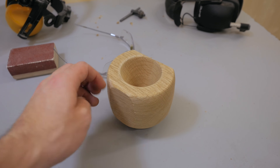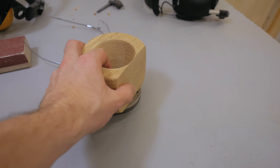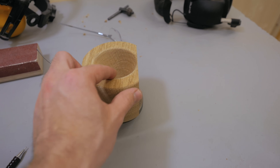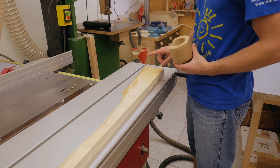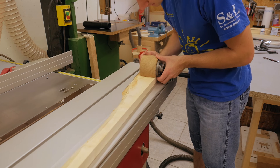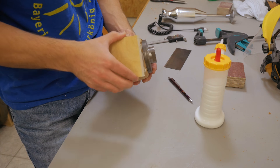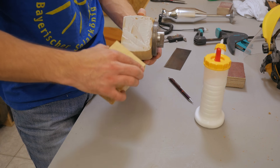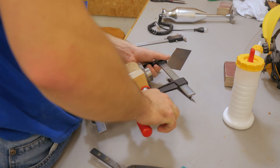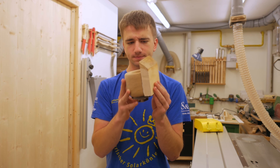During turning I more and more thought it would look much better if this was the front and this was the back. To do that I need to glue a piece to this surface so there's enough thickness again. I have this maple offcut here and that should work pretty well — it also adds a nice contrast.